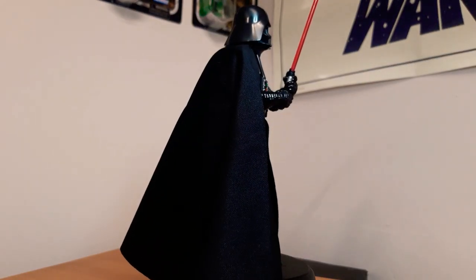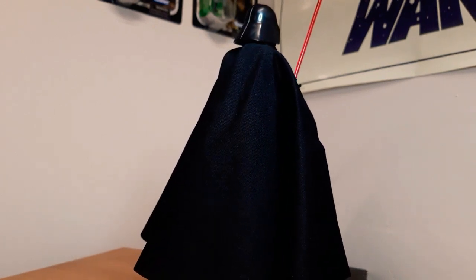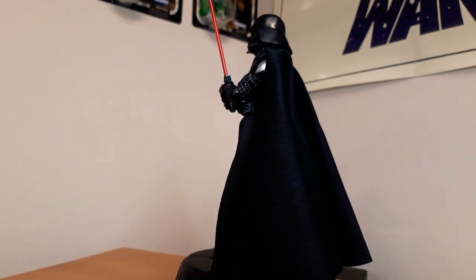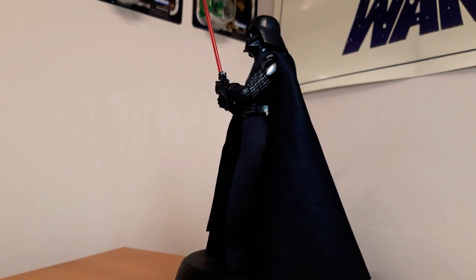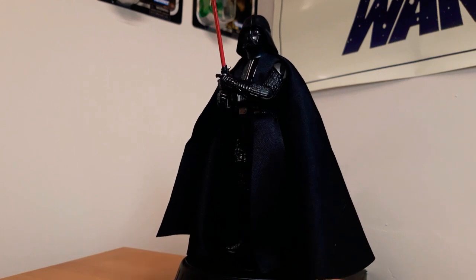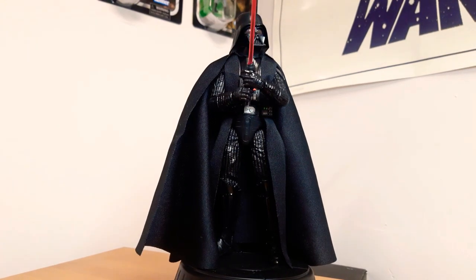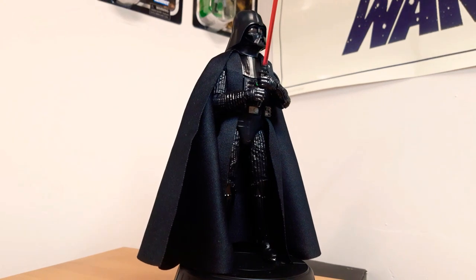Next up is the man himself, Darth Vader from A New Hope. This was the 40th anniversary release. Very cool. I do have the Empire one, which we'll look at a bit down the road — maybe a quick comparison between the two. Not much to see from the back, but as he comes around to the front, he does look freaking awesome. Can't go wrong with a Darth Vader. This is a great Vader — A New Hope Darth Vader, Episode 4.